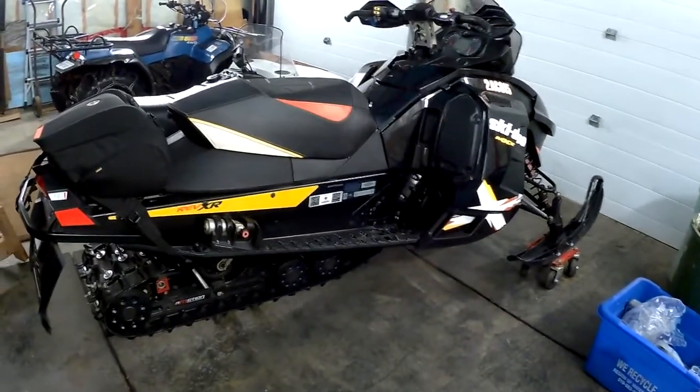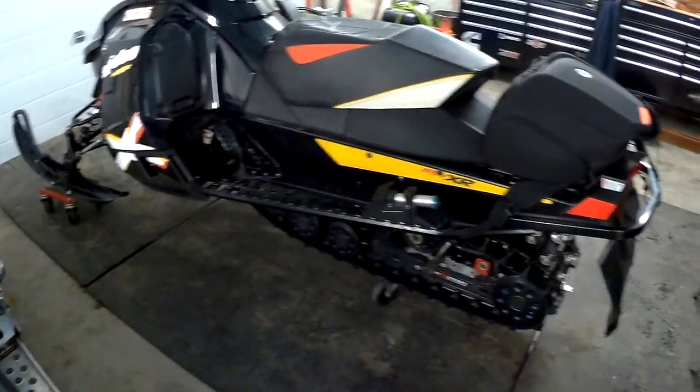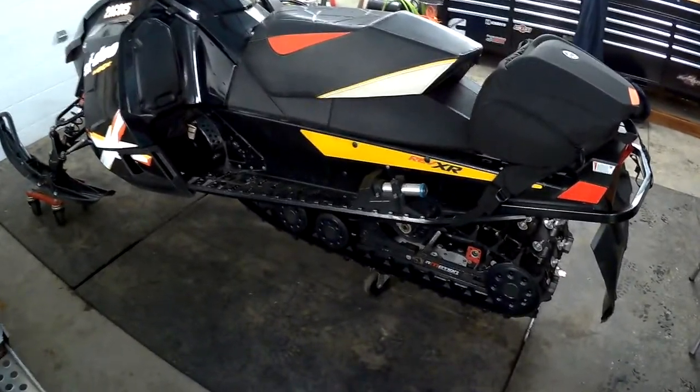Hey guys, so today we're gonna be fixing my arm motion on this sled. I just got the sled not too long ago — one owner, really good shape — and I went to take my mom for a ride on it and went to crank up my quick adjust on the back and it broke.